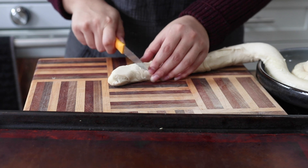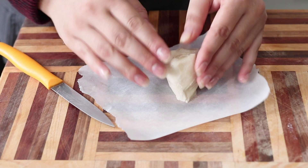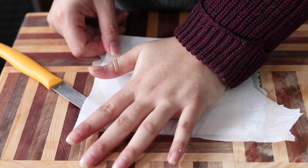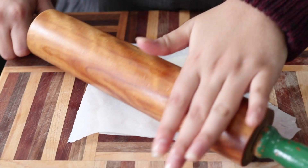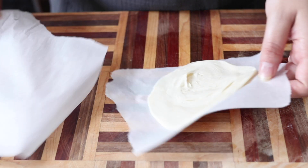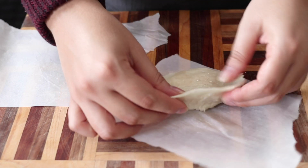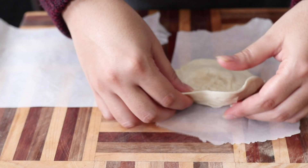Once your dough has fully rested, preheat your oven to 400°F. Cut the dough into about one and a half to two inch pieces. Then to roll them out, I use two pieces of parchment — one on the bottom, one on top. Place a chunk of dough on the bottom parchment, put the second piece over top, squish it down into a disc with your hands, then use a rolling pin to roll it out even thinner, making sure those edges get super thin and stretched out.